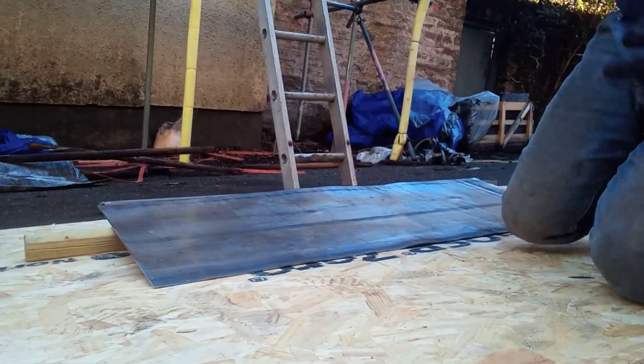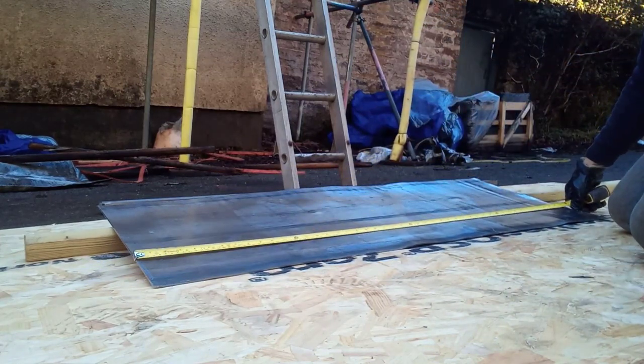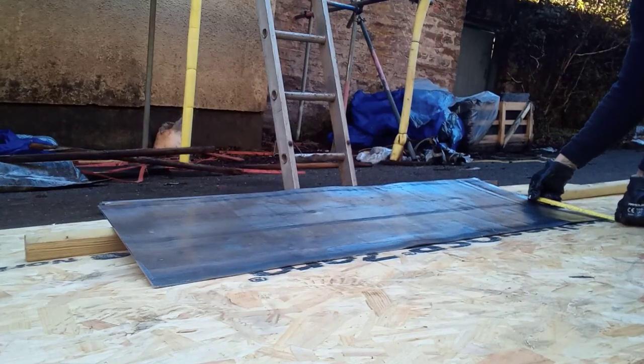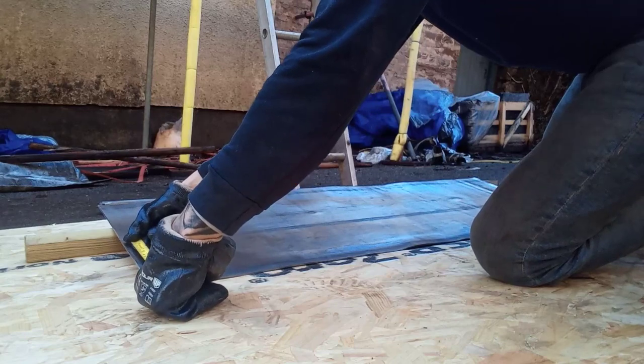We prefabricate them on the ground to make life easier. So we measure it first — in this case it's 1.2 metres long. We're using code 6 lead and we make our markings at 225 at one end and 225 at the other.